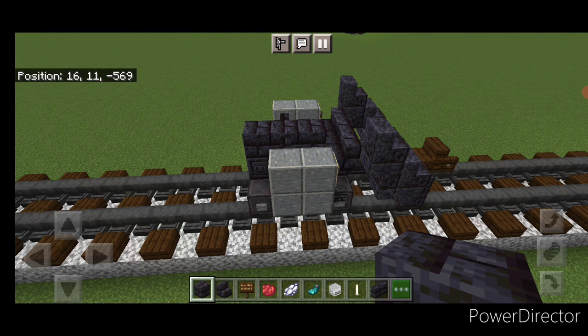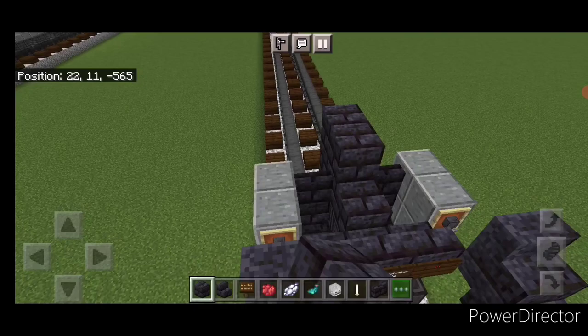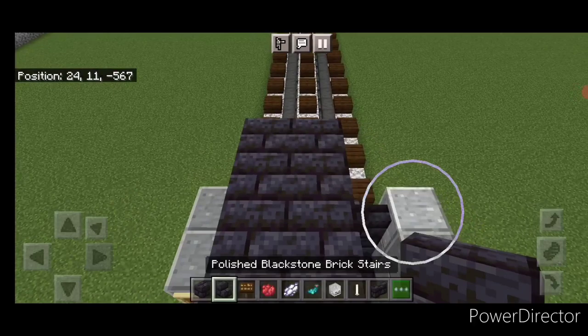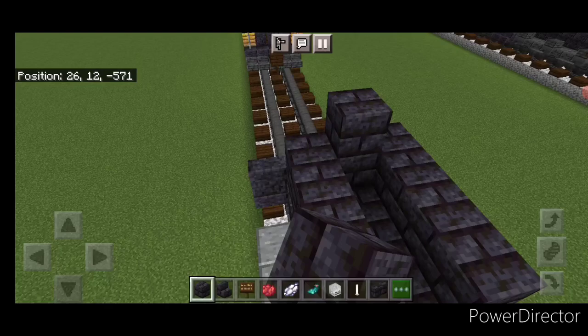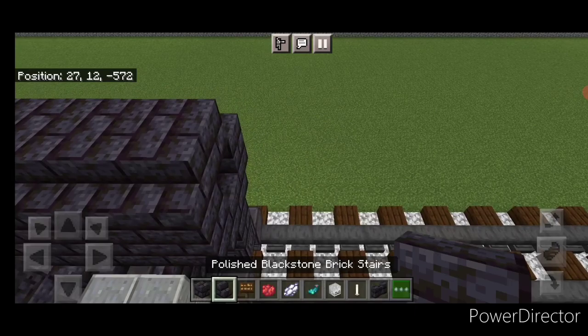Do another row of polished blackstone brick blocks coming one block forward above the sign. Then four upside-down polished blackstone brick stairs on either side above that. Come up each side with blackstone brick blocks, one on the front middle, then four on the top middle, and four outward-facing stairs on either side for the smoke box.